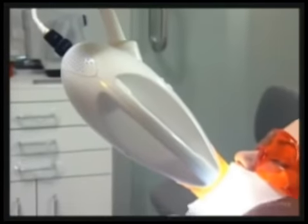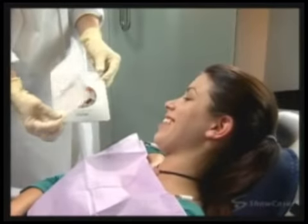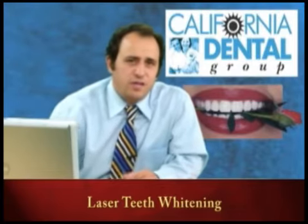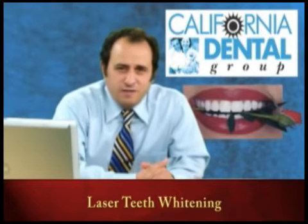Sometimes we have to do a little bit more whitening at home. We make you a tray that you take home, you wear the whitening gel, and of course we will take pictures before we started and show you the pictures before and after.